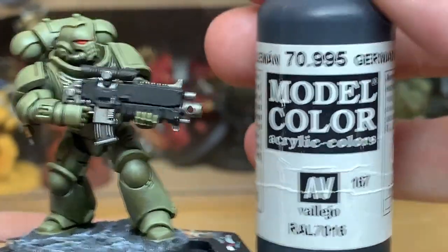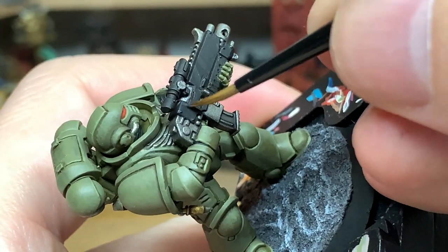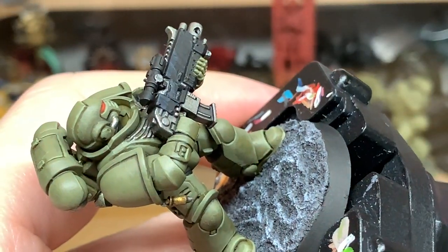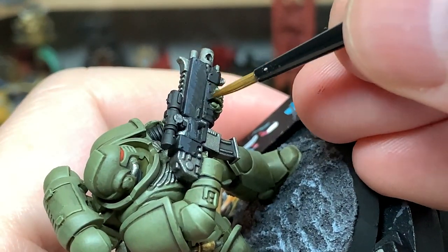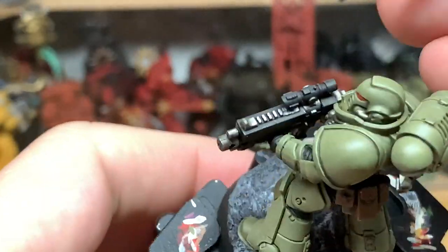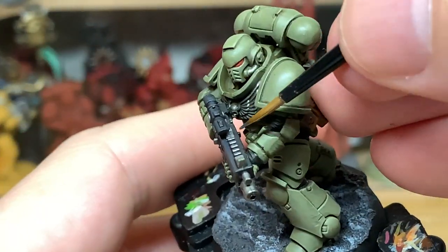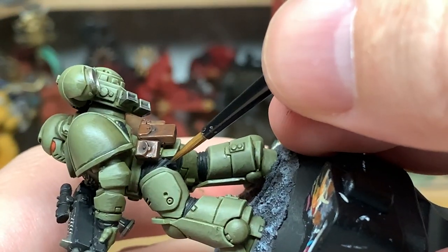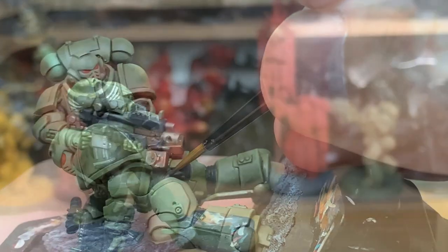To highlight the black, we're now going to use Vallejo German Grey — a really dull dark grey. You can use it painting about halfway down from the sides on the bolt gun, and also on each of the little layers where you've got a ridge, just highlighting to make those ridges and crevices stand out a little bit more. I'll just paint the crests of each of the ridges on the seals between the armour plates too.